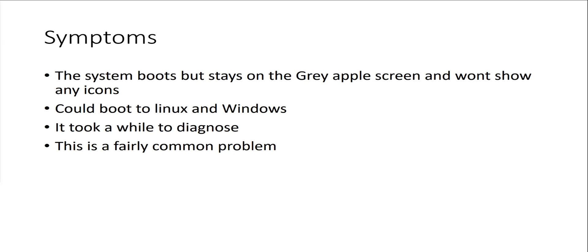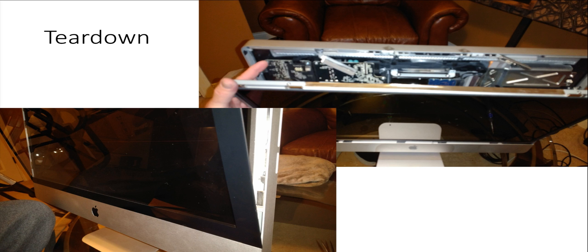I did a little research and it sounds like there's a fairly common problem with this particular model of machine, and it all comes down to the video graphics card. After diagnosing a little bit longer, I concluded that the original diagnosis was correct. So let's talk about the teardown.